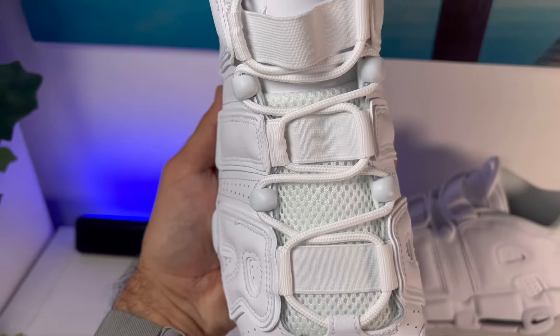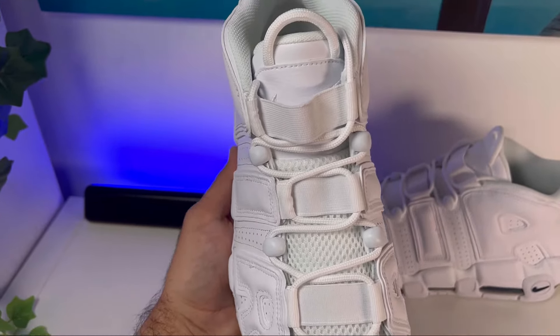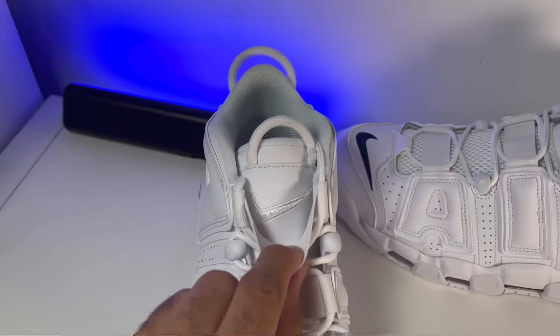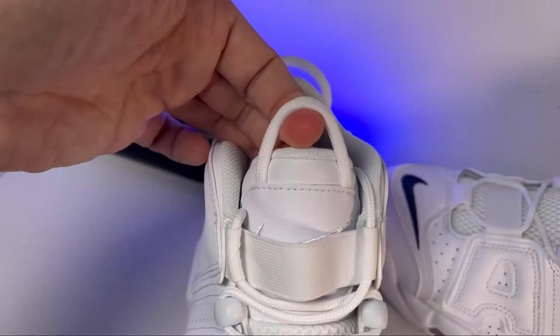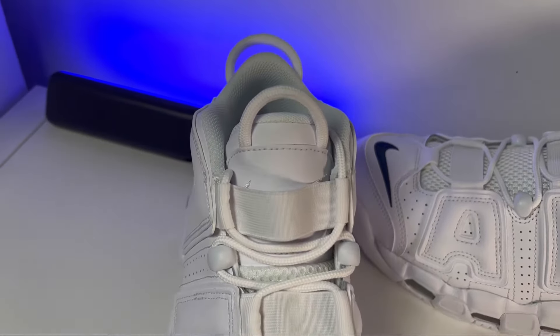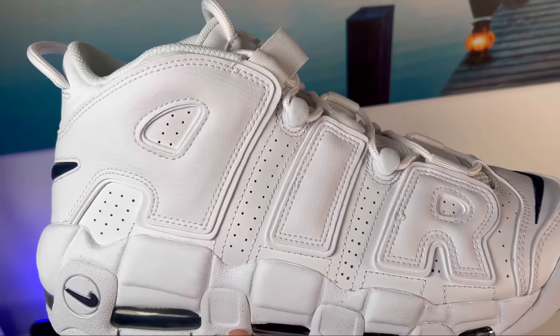Just underneath the laces, we're going to have this tongue, which for at least half of the section uses a very breathable mesh in white. For the top part, we're going to have this leather material which also has the Nike swoosh in white stitched at the top just underneath the pull tab. The amount of padding feels just fine and will sit very nicely on top of your foot.